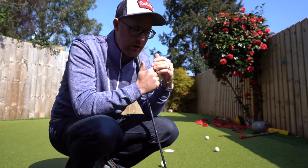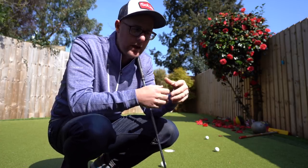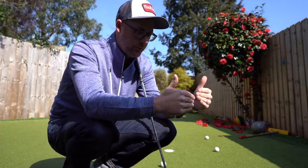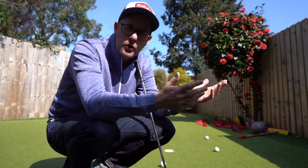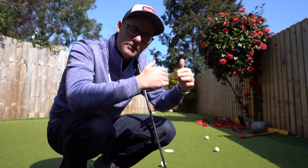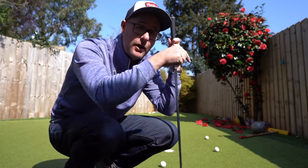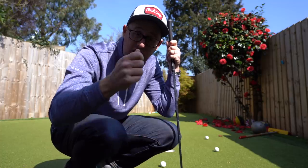Me and Matt once did a video where we put our drives in the spot that Rory and DJ hit theirs. We worked out they were 35 to 50 yards longer than us, so we moved our balls forward. But when we were about to play our second shots, we realised pretty quickly this isn't right — because if that moves us on a par five to 200 yards out, I'm hitting a 23-degree hybrid where they're probably hitting a six iron. So we had to move forward again so I could hit a six iron, to give a true representation of the gains they were getting. It's not just the gains off the tee — it's the gains with your second shot as well, if that impact improves.